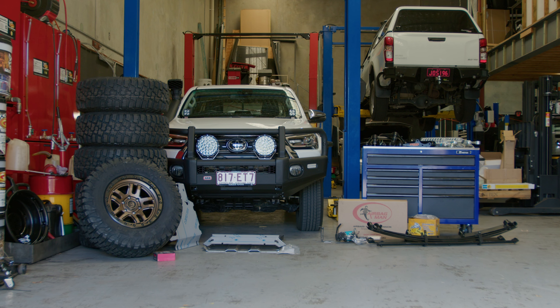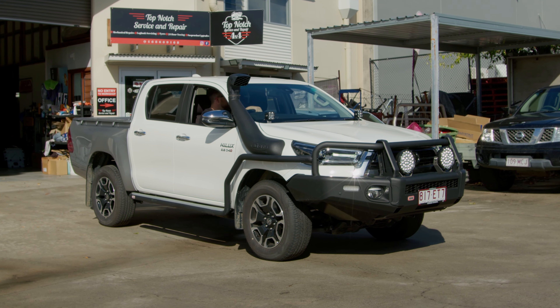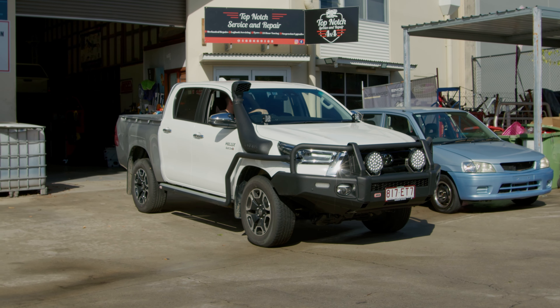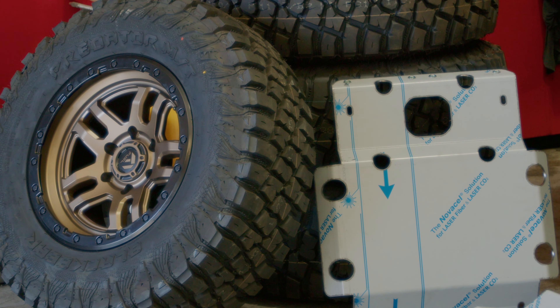Hey guys, Dan here from Terra Loom Industries. I want to introduce the 2022 SR5 iLUX we've just picked up. It's taken a couple of months to get all the parts ready. ARB have already come to the party. We've done an ARB front bar, side rails and side steps. There's a diff breather kit in there by ARB as well and a couple of other nice little goodies.